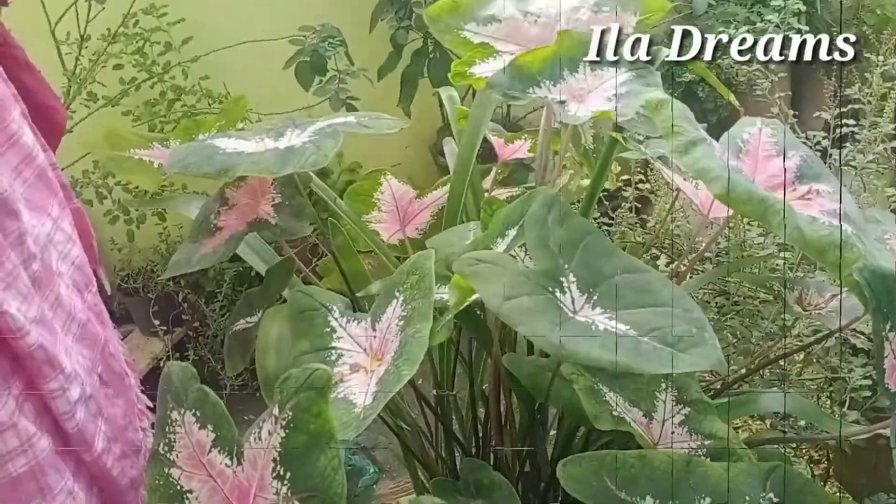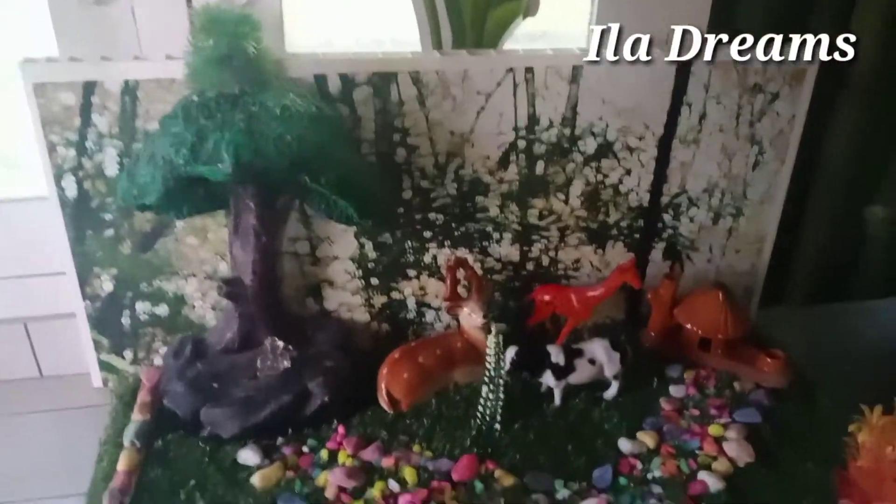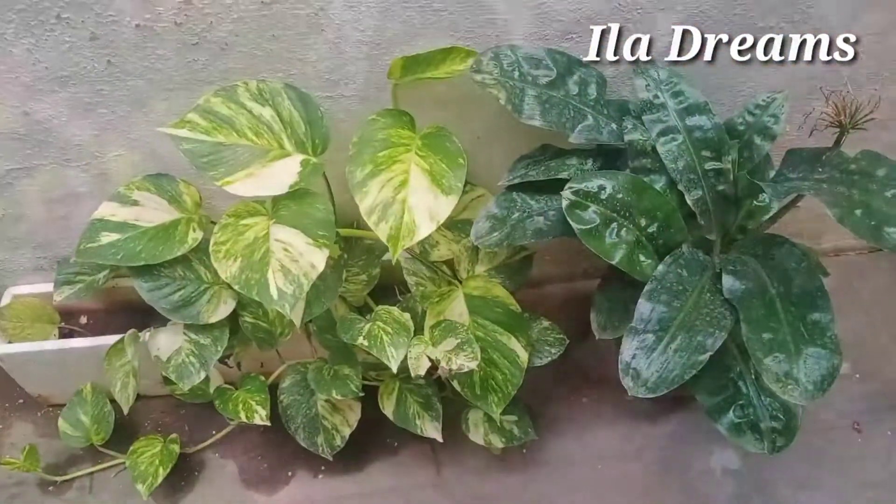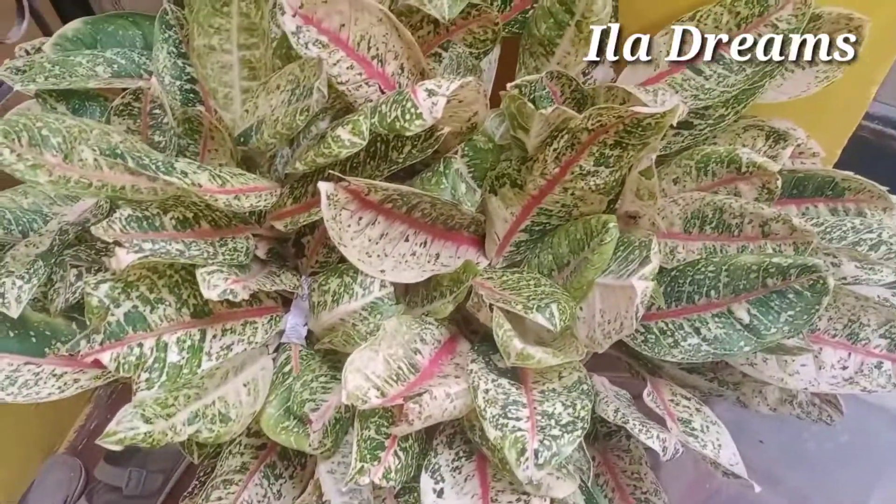Welcome to iladreams. Hello, my name is Dboli. I think you can do a special special thing which you will have to do. This is a very special thing.